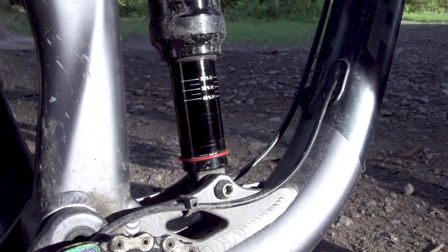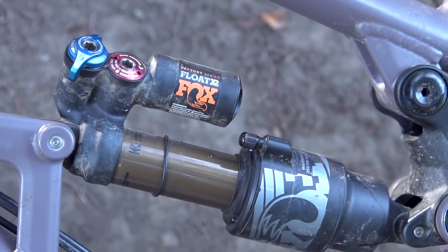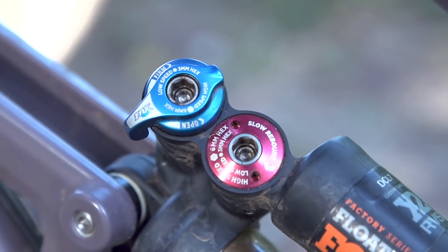These methods of adjustment are: the spring rate, which is related to the sag; the progression, which is to do with the number of volume spacers fitted to your air suspension; the low-speed compression damping; and finally the high-speed compression damping, which some high-end shocks and forks will also have. Depending on where you find your suspension lacking support or where you find it too harsh, that will determine which of these parameters you want to adjust and in what direction.